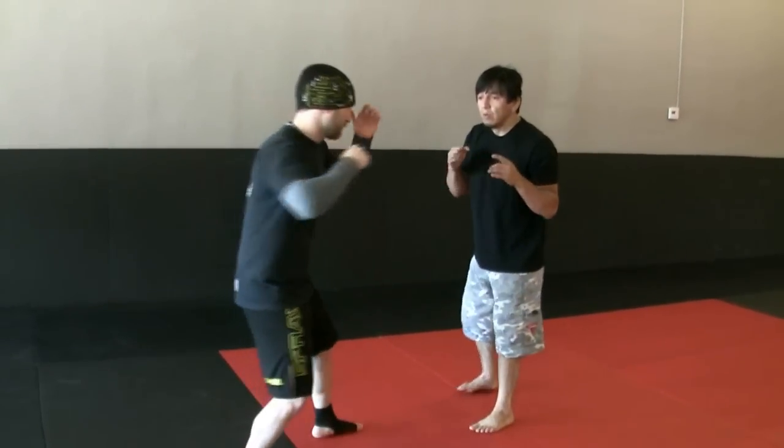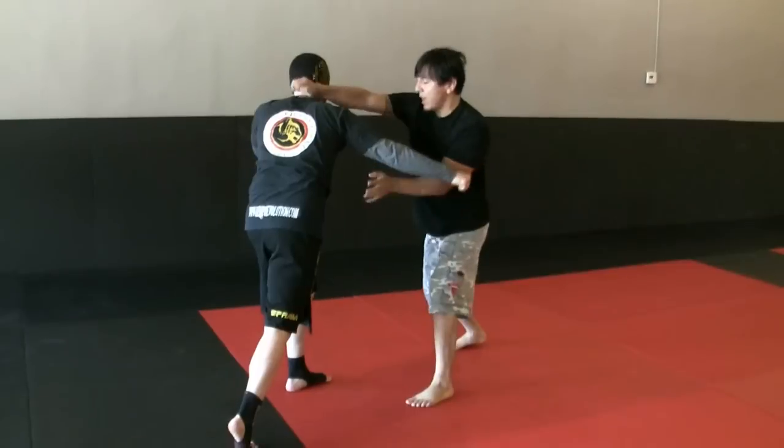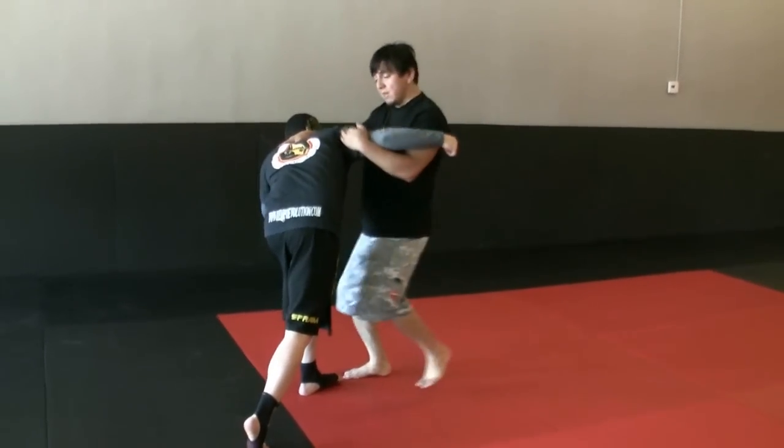Let's try that again slow. Parry, hit, break, elbow, hammer, knee, knee, knee.